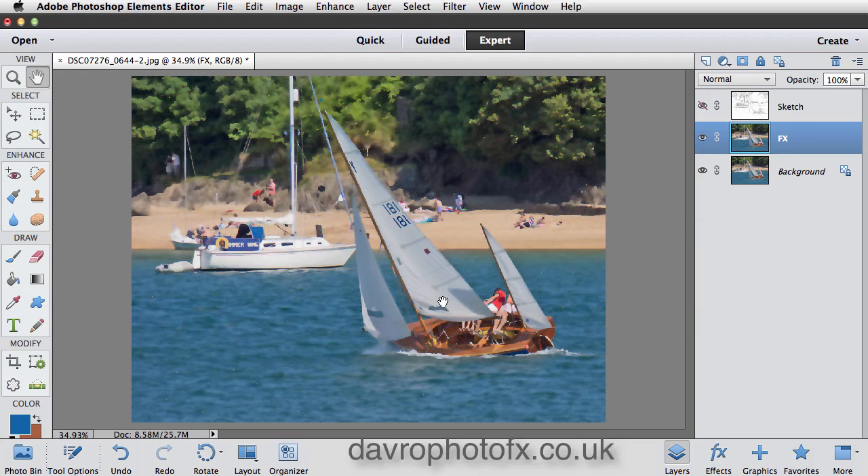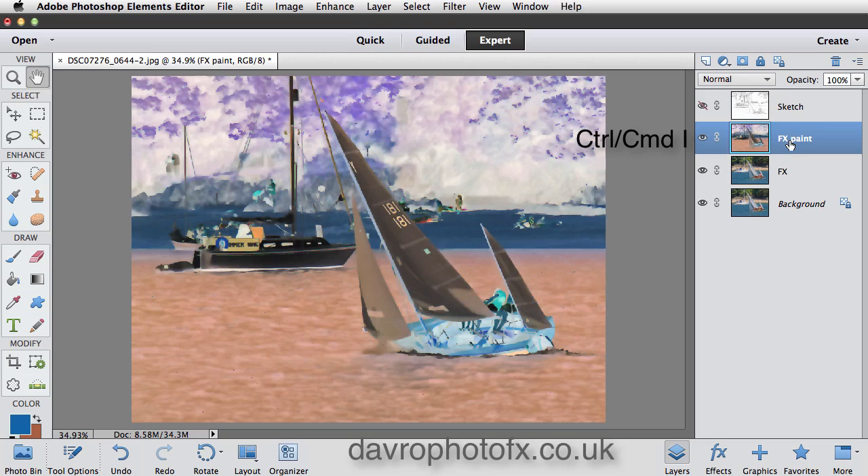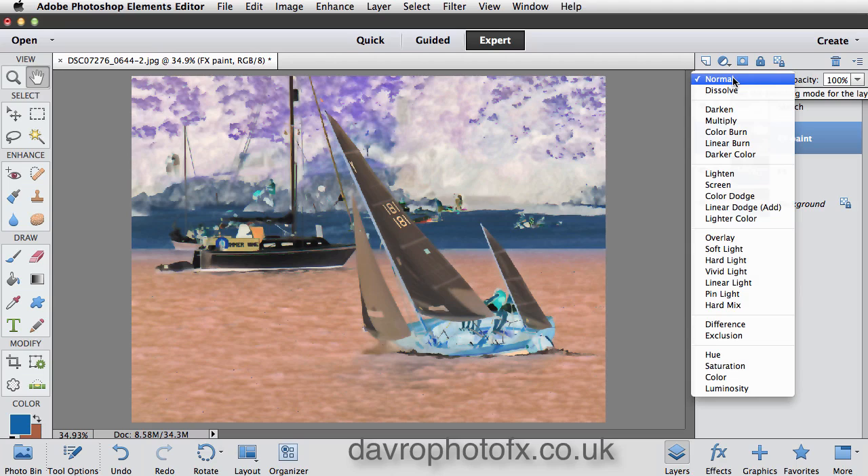Now we're going to duplicate this layer again using Command J / Control J. Double-clicking on where it says 'copy', I'm going to put in the word 'paint', because we're going to be painting in the effect ourselves — this is the layer we'll be painting on. There are a few changes we need to make. First, using Command I / Control I, we've inverted it — it now looks like a color negative. Next we need to change the blend mode from Multiply, dropping down to Color Dodge.